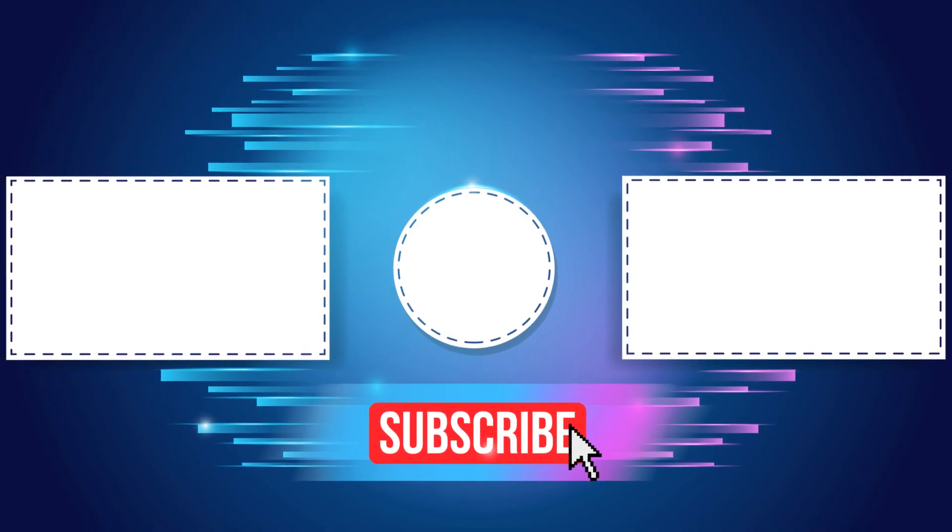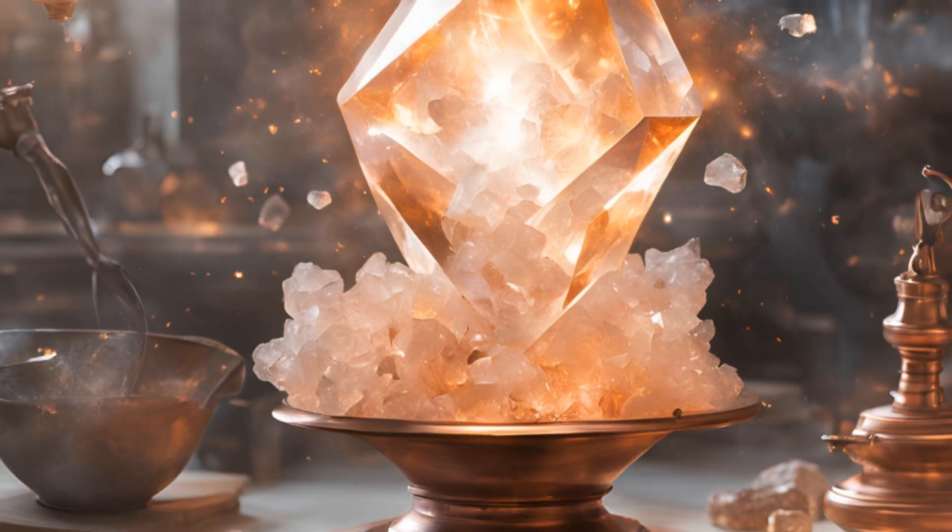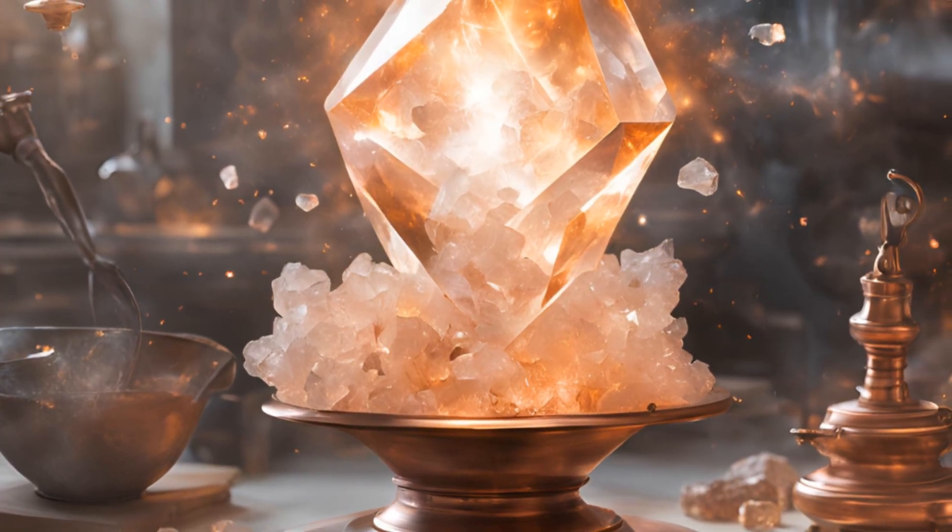And don't forget to subscribe for more cool experiments. Thanks for watching. Keep exploring, keep experimenting, and stay curious.